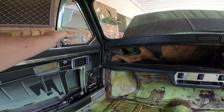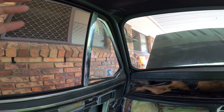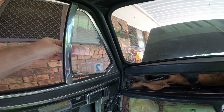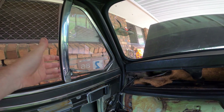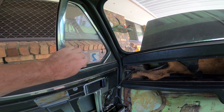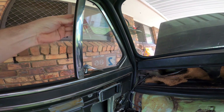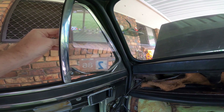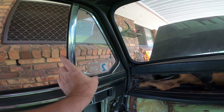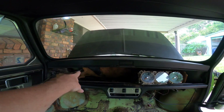If anybody out there has Mini parts, I would love a passenger side door quarter vent because this one is not in there and I can't find the rubber for it. To be honest I'd love to keep that 1986 rego sticker intact — I don't really want to get rid of that. So if anybody's got one of those, let me know.